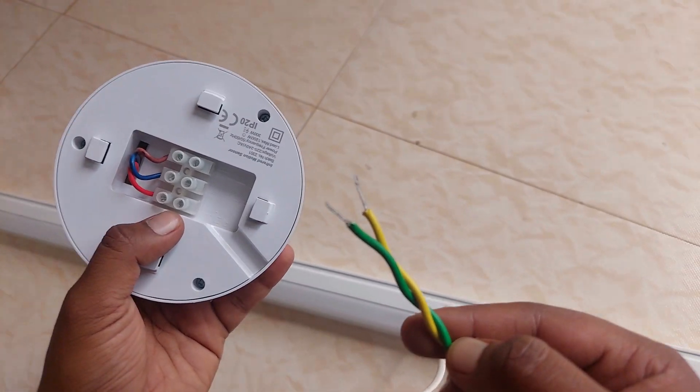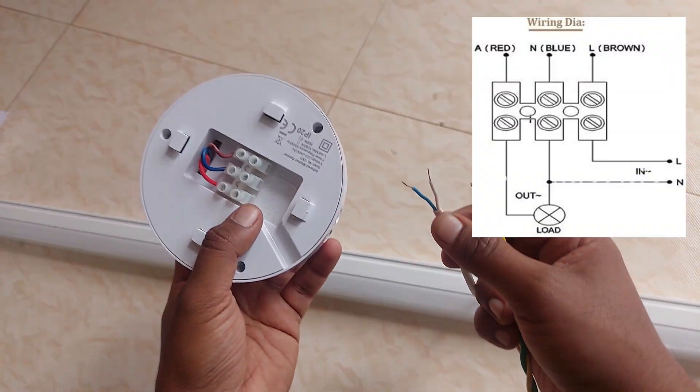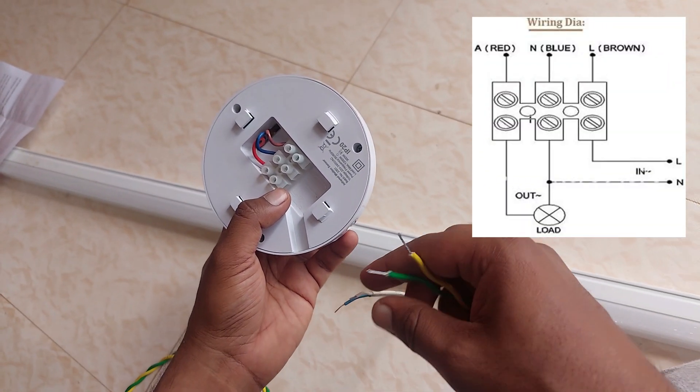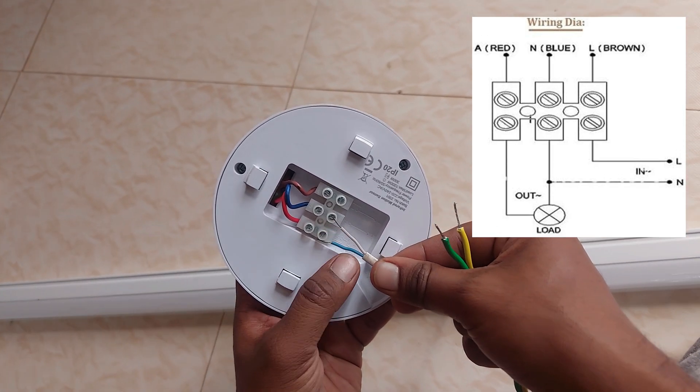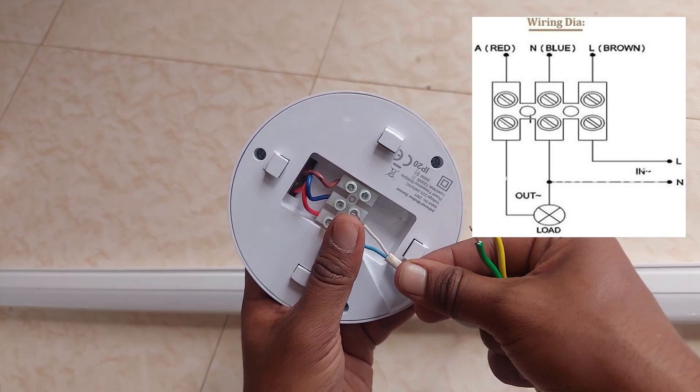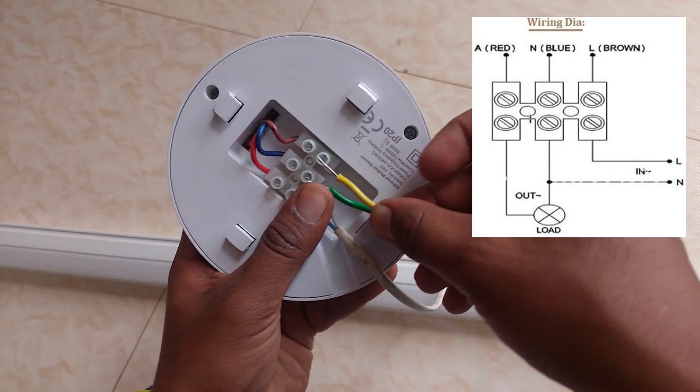This is the main line and this is the wire from the light. The light's wire must be attached to the first and second socket, i.e. the red and blue. And the main line must be in the second and third socket, i.e. blue and brown.